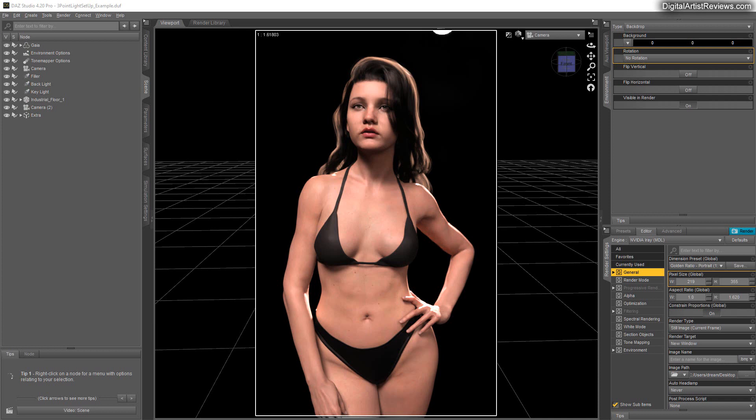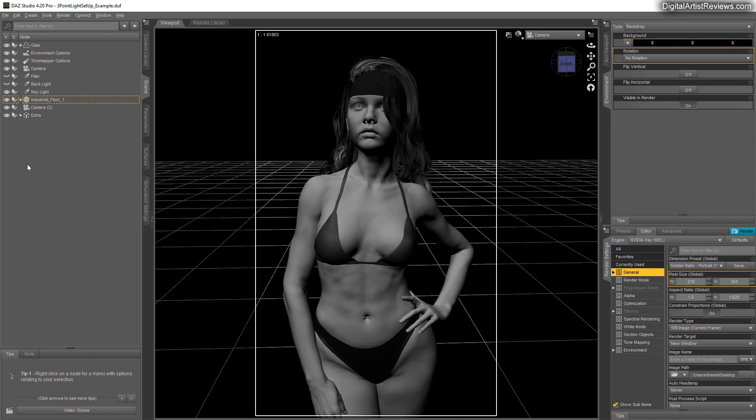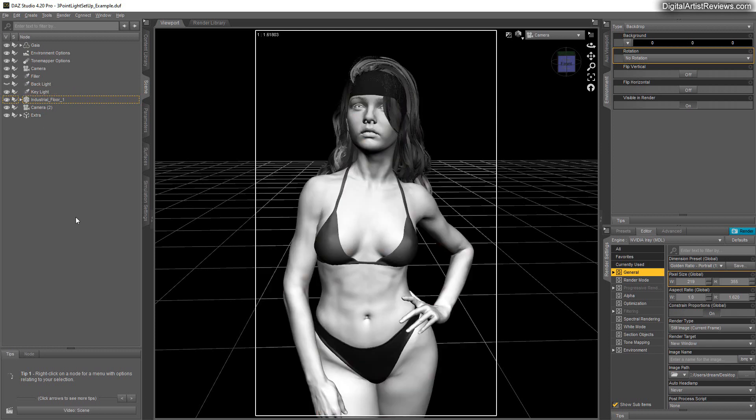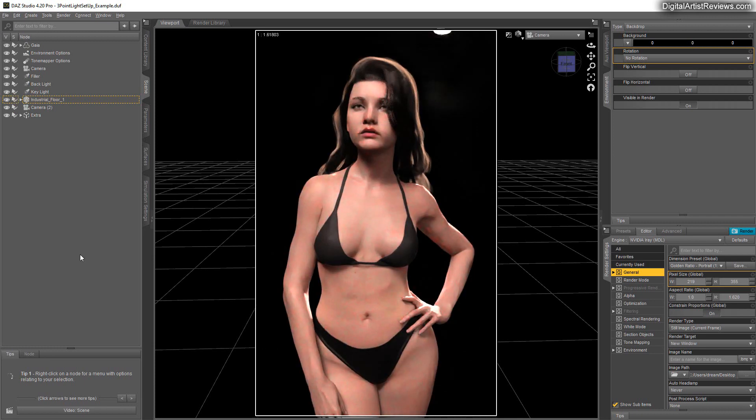It originates from portrait photography. Ideally you have three lights: the key light, which comes from an angle and accents your character, creates some depth and all that — which is really cool. Then we have the filler, which fills in the blanks, and then we have the backlight coming from behind, accenting shoulders or hair.